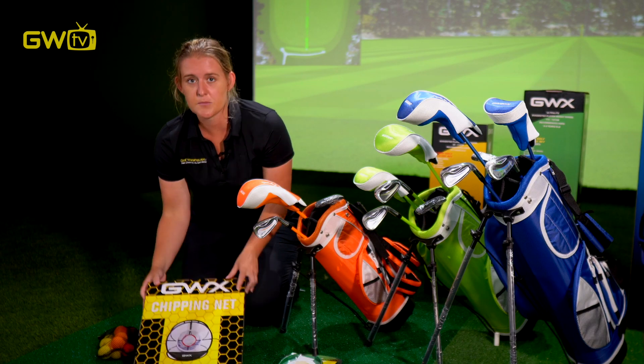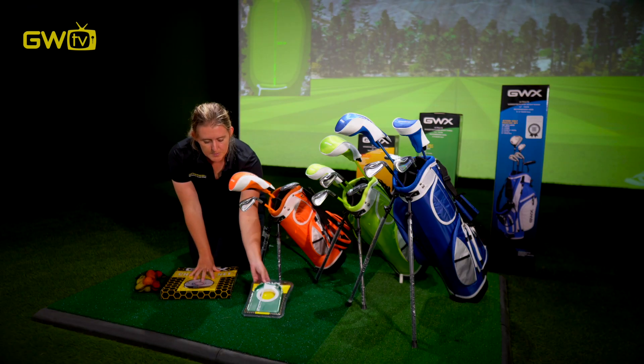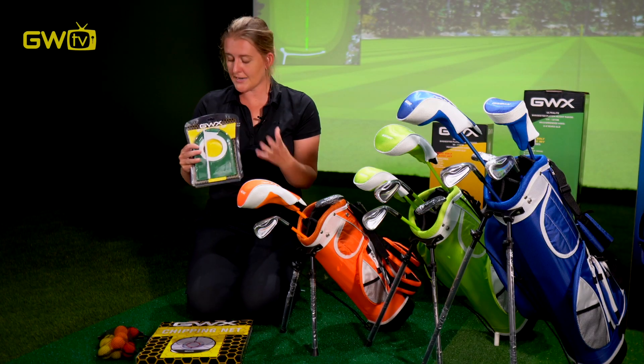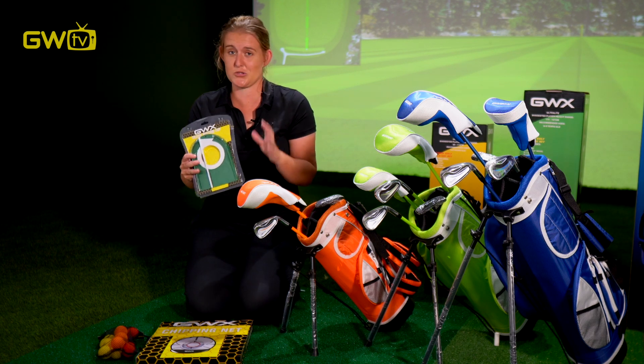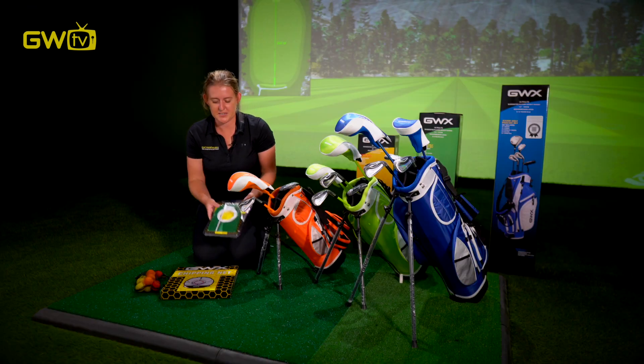The next thing I'd recommend is this pop-up chipping net. It's really good for the back garden and it gives them a target. The third thing I would recommend is this putting cup — nice and easy, you can set it up in the corridor, and it's also great for a rainy day. We will explain in future videos how these all work and how to set them up, but for now, thanks for watching and we will see you in future videos.